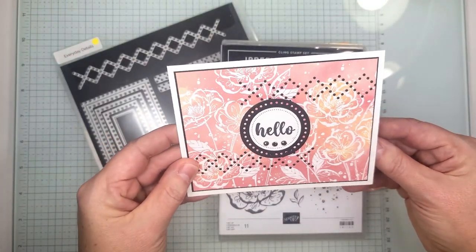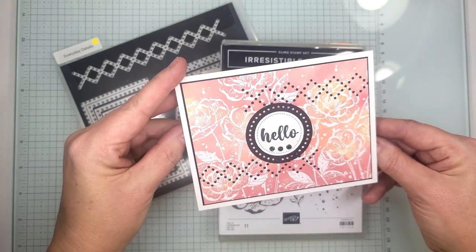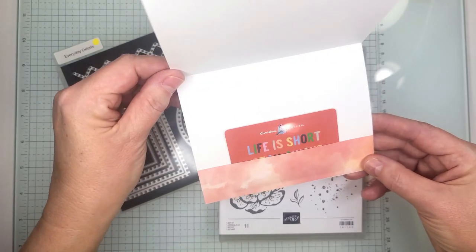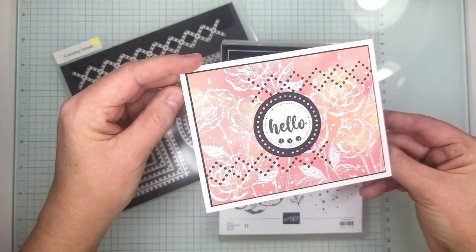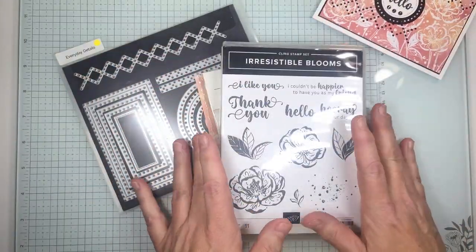We're basically going to show you how you can turn any card into a gift card holder. It's super quick, super simple, and this is what it looks like on the inside. Of course you can take that out and write your sentiment on the inside. But we're going to get started.